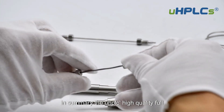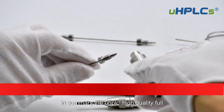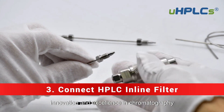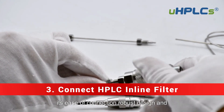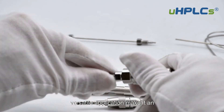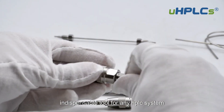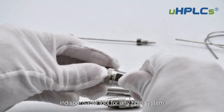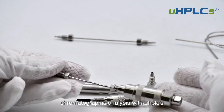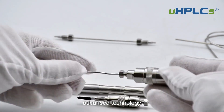In summary, the UHPLC High Quality Full Series HPLC Sample Loop is a testament to innovation and excellence in chromatography. Its ease of connection, robust design, and versatile application make it an indispensable tool for any HPLC system. Experience the difference in your chromatographic analysis with UHPLC's advanced technology.